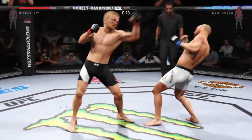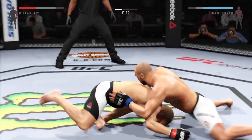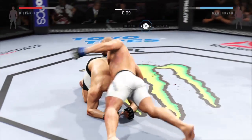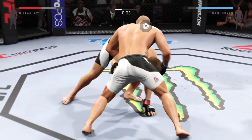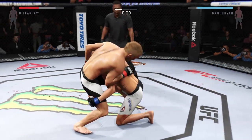Nice straight by Gamburian, softening his opponent up, trying to set something up here. Good sprawl. He's got the clinch. That's the end of round number one.